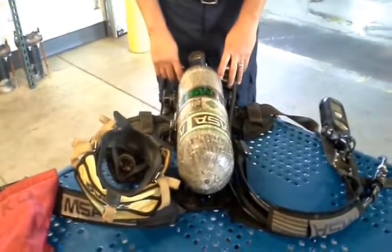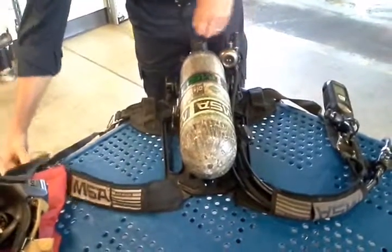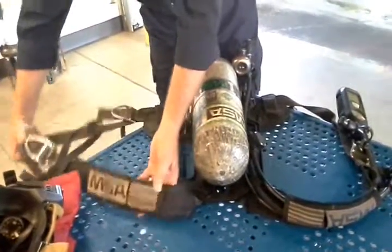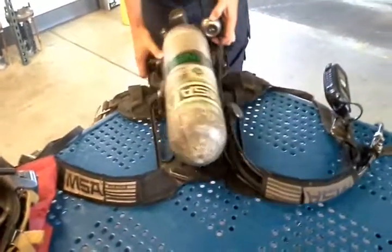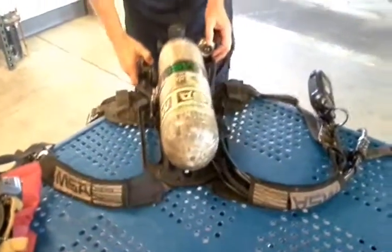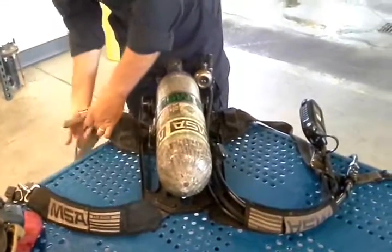0700 SCBA check. Spread the harness out on a flat surface. Inspect the cylinder for any cracks, damage, or signs of abnormal wear and tear. Inspect the harness for damage. Fully open the parachute shoulder straps and the waist buckle.